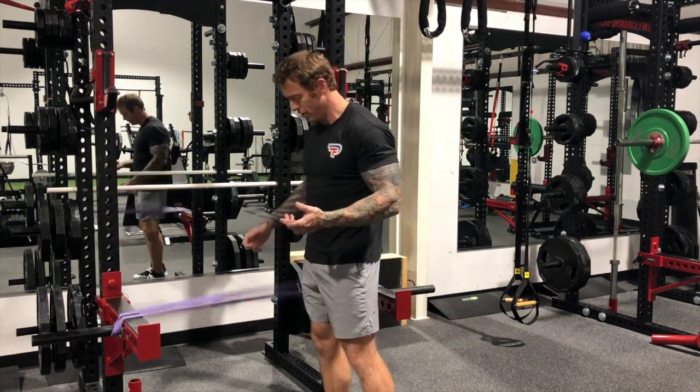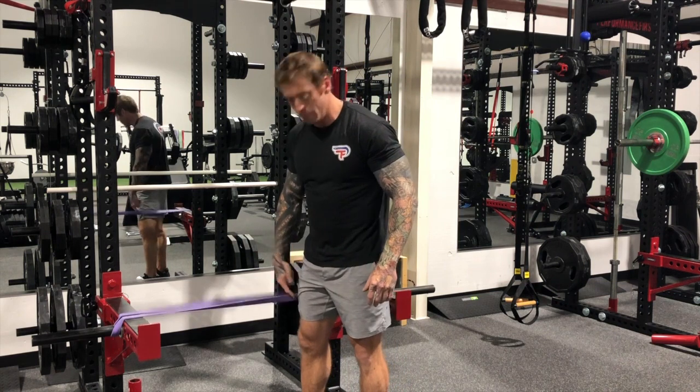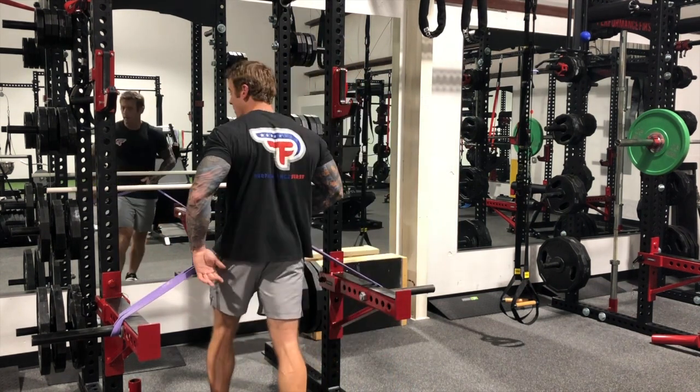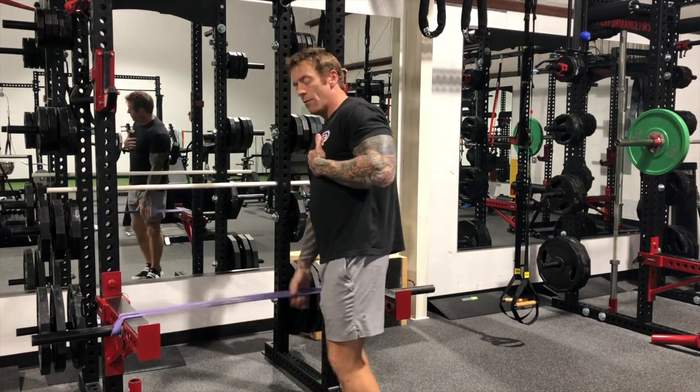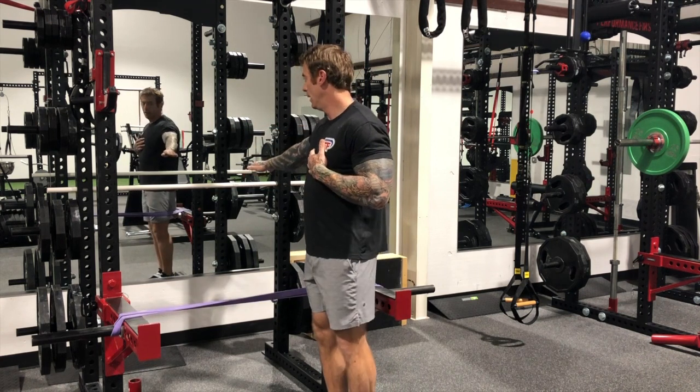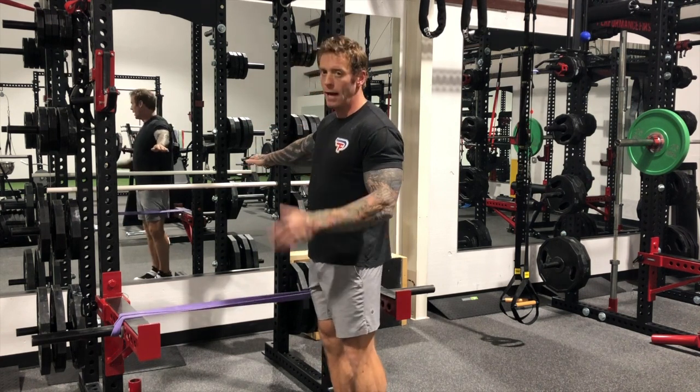A couple of guidelines: how high should the band be? For me it's about mid-thigh, because I'm going to grab the band and put it on my waist. The distance from the band to whatever you're grabbing onto is essentially about one and a half long links — that's kind of where it's going to be.